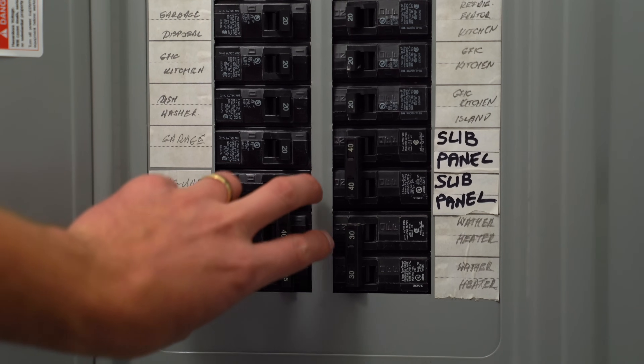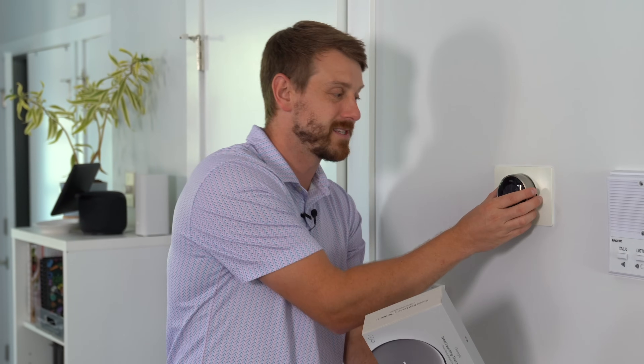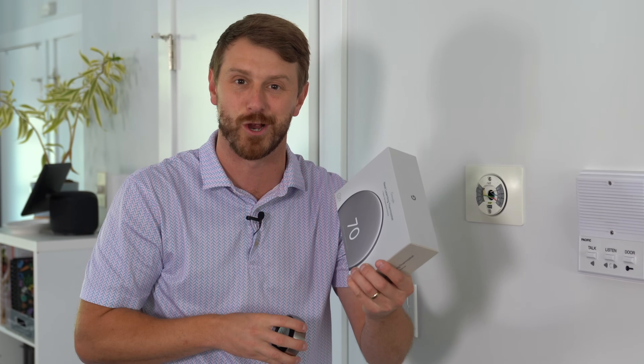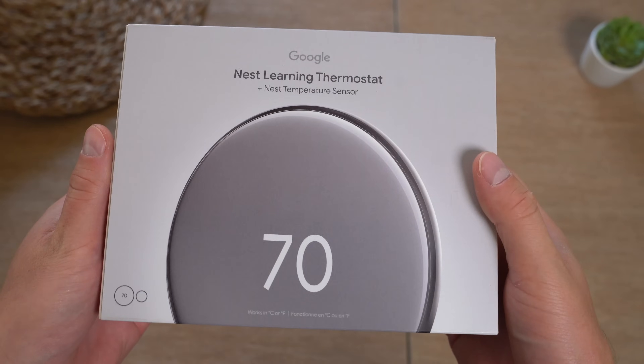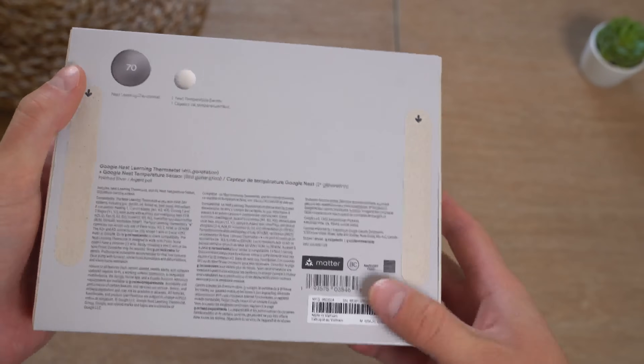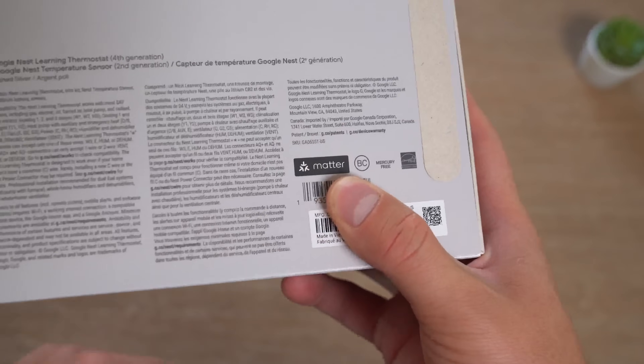First things first, turning off the breaker to the AC unit, but now that that's done, we are going to take this guy off and actually get this new one installed. I'll show you what comes in the box. Here's the new Nest learning thermostat with temperature sensor. This is the polished silver color and it's huge. It does have Matter support as well.